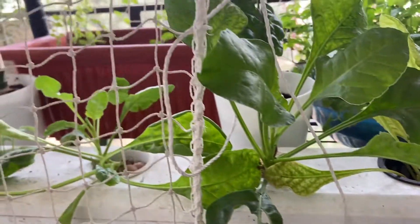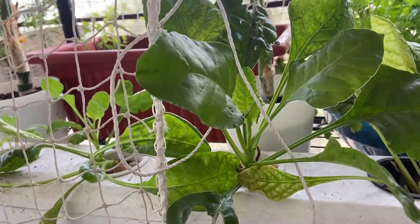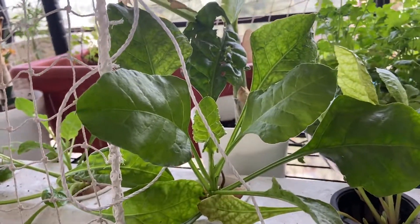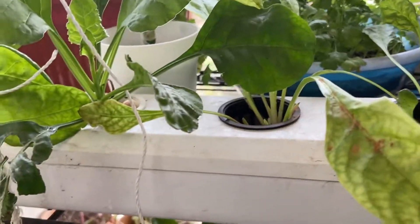You can grow coriander, spinach, and lettuce. Lettuce I have been unsuccessful with because I have not gotten seedlings to grow out of the seeds I have. Probably the seed is bad or the weather is not really good for lettuce growth right now in Kolkata. So yeah, that's the update on this.